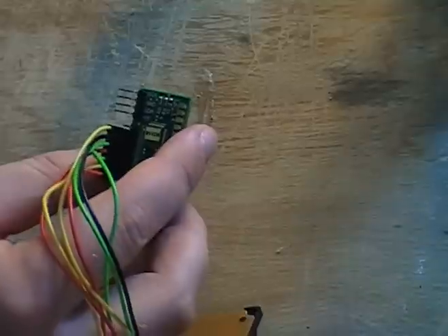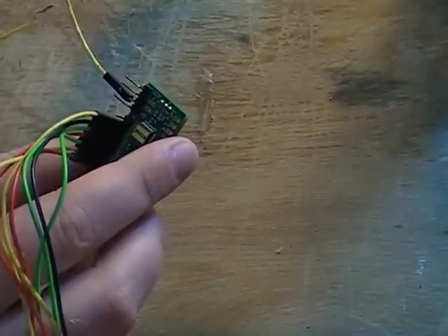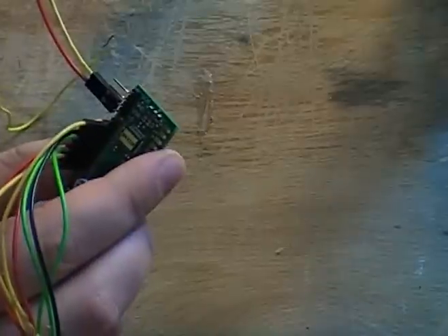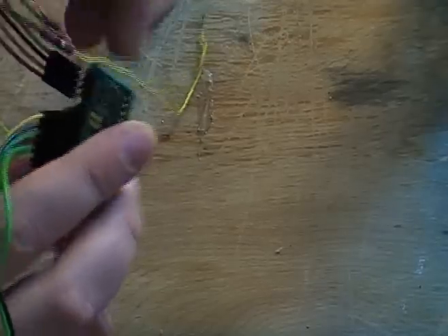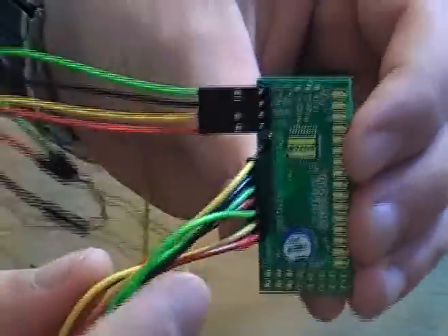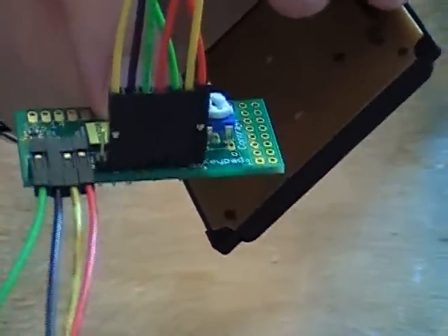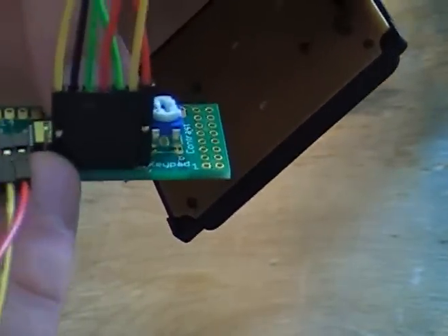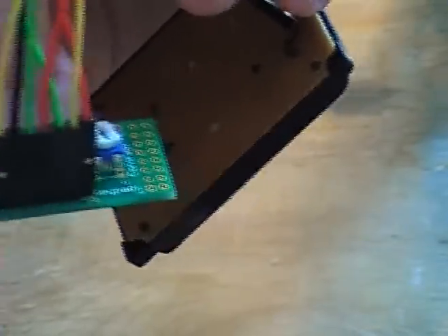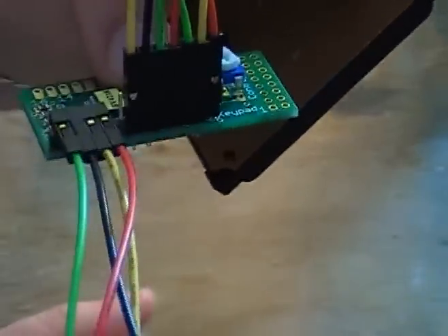Hooking it up to the Arduino is fairly easy. I'm not using any pull-up resistors, although you should. So just go to ground. If you want to do a hardware reset, you would unhook the 5 volts from the Arduino, short the INT pin — which is the free pin — to ground, plug the 5 volts back in, and then just let it go, and you should be good to reprogram it.